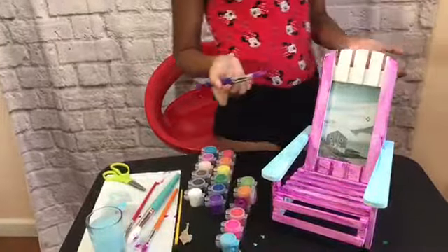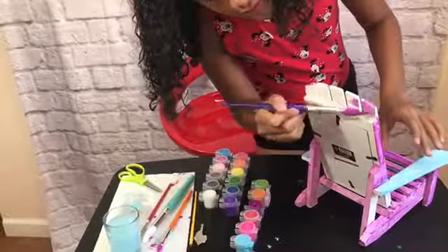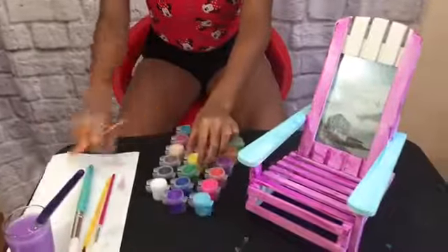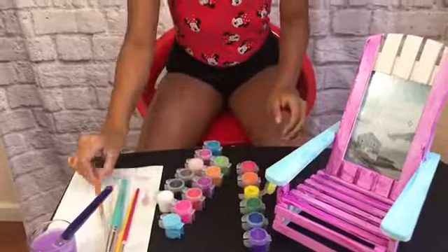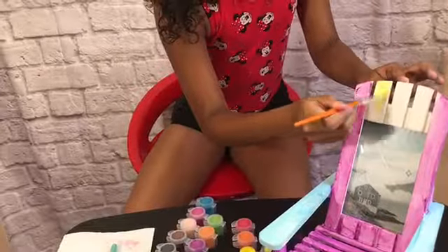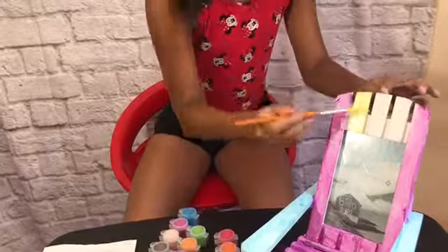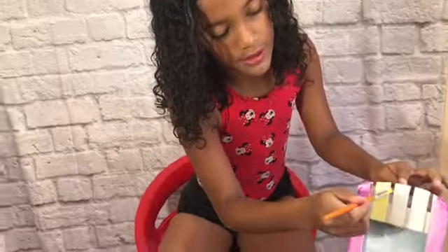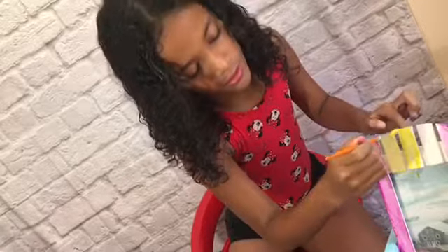I am done coloring the purple. Let me turn it around so you guys can see. Now I'm done coloring all of the purple, so now I'm gonna be coloring it yellow. I have cleaned my paintbrush. Now let me take my paintbrush — this yellow looks a little bit too light, so I might need to do a couple of coats on the yellow. Let me color the edges and dip my paintbrush in the yellow again — that looks a little bit darker.